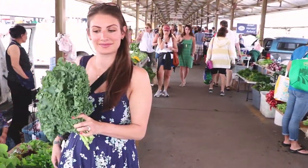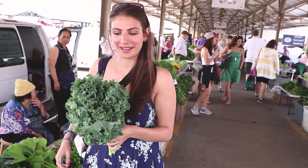Nice. Smell it. Hale doesn't smell it. Successful mission at the farmer's market — mission complete.